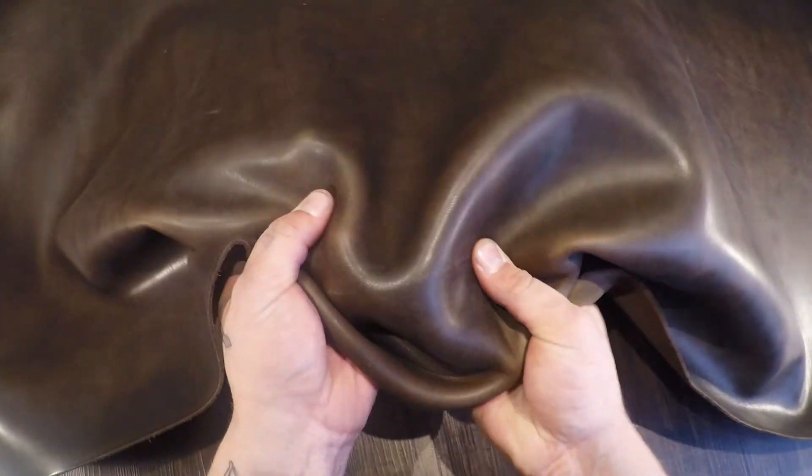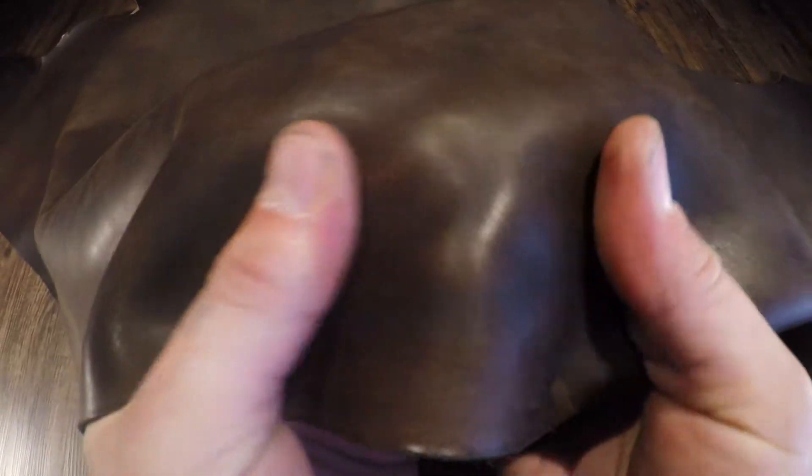This is the dark brown Chromexcel. You have a lot of color variation. You have some slight pull-up as well. You can see some fat lines and grain creases. Glossy topside with no extra waxes or oils. Very smooth and consistent.